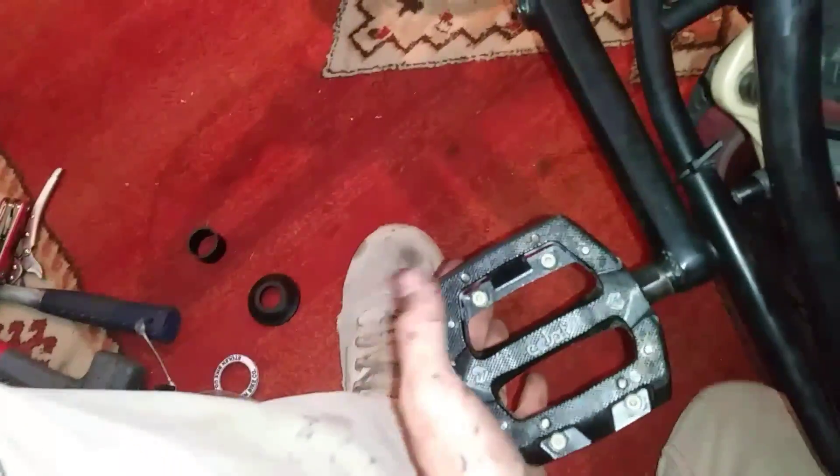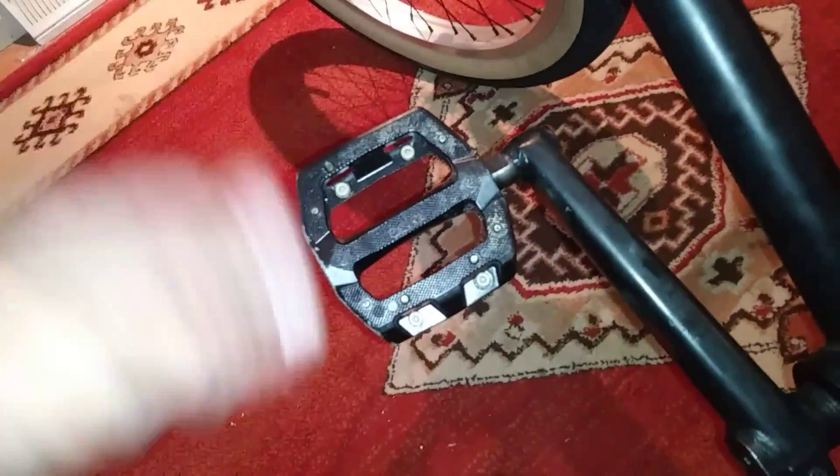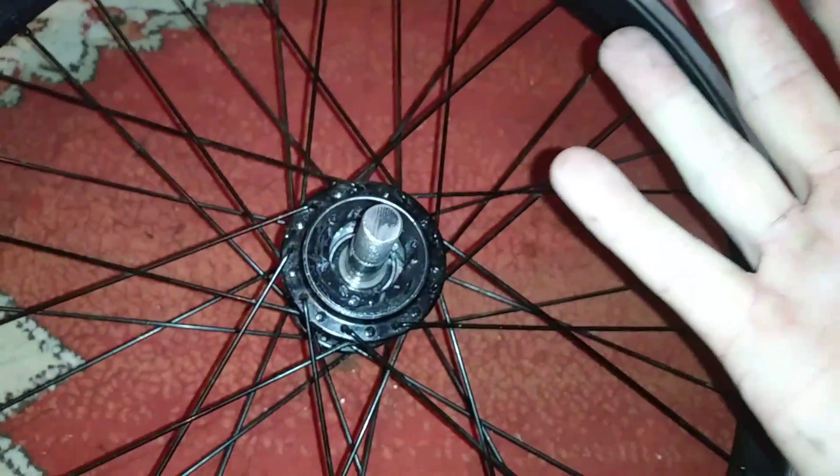It's a very simple modification and you can reverse it if you don't like it. But I do recommend trying it out if you have any kind of slipping issues, or you just want a loud hub and you want people to notice your bike. Have a good day. Thank you for watching and I hope to see you in a future video.